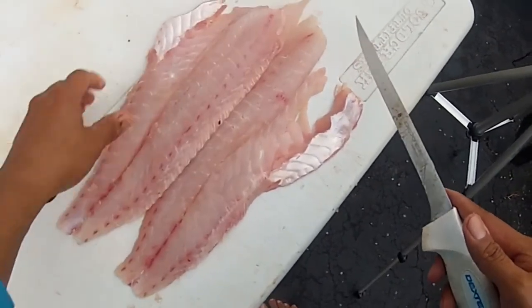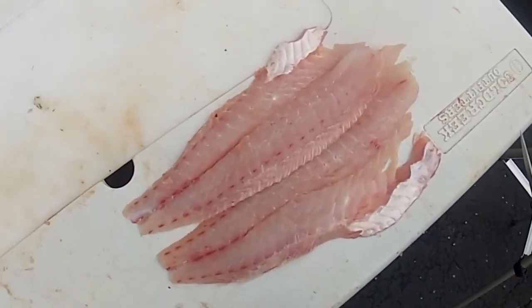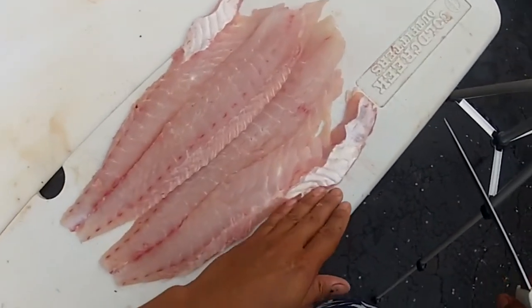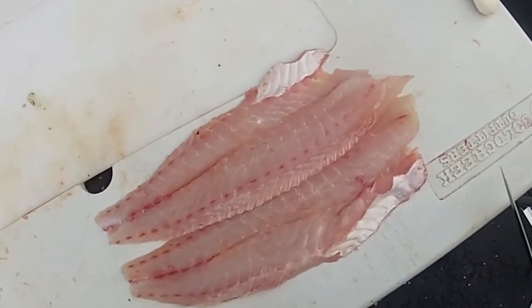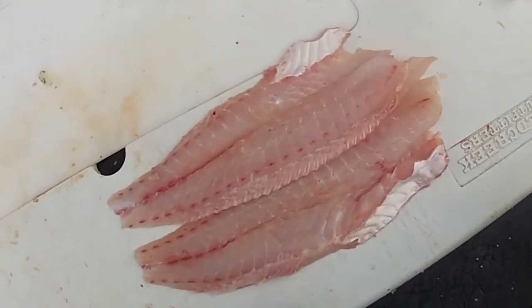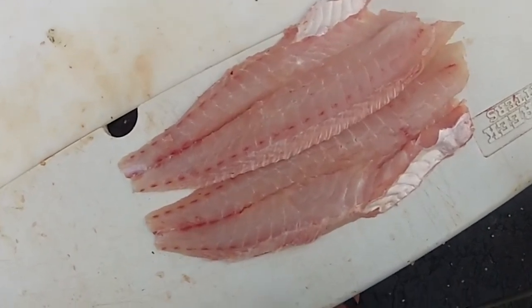And there you go — beautiful tilefish ready to go. Hope you enjoyed that video and find it useful. Go get yourself some tilefish; it is a lot of work and not an easy trip, but you can be very well rewarded as my buddy was. Thanks for watching — please share, subscribe if you haven't done so already, and I'll catch you in the next one. Tight lines!